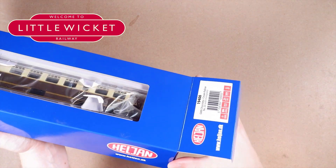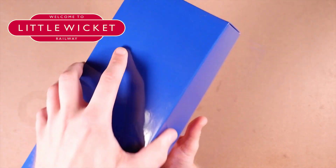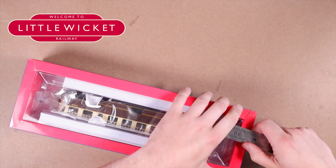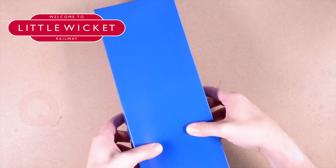I'd heard rumours that this packaging is incredibly tight, and it is quite tight. If anyone knows a trick to getting models out of Heljan packaging, let me know in the comments.